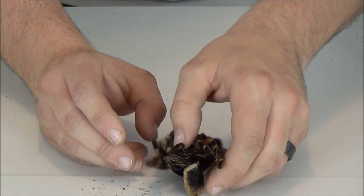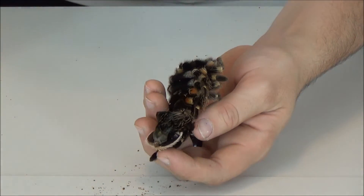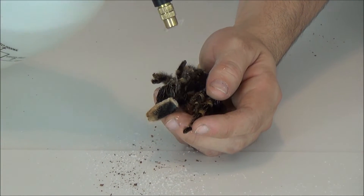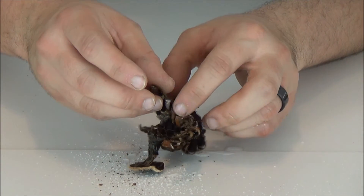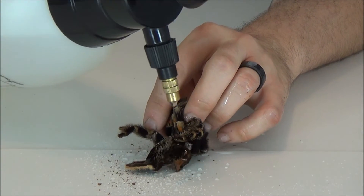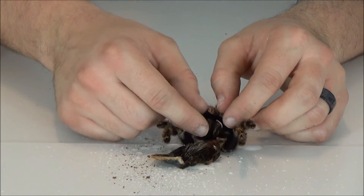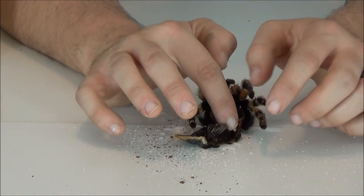So the first thing we're going to want to do here is just very gently mist this with some water. It's a very dry point here where if we were to take this apart, it would just pretty much crumple apart. So just give it a light misting like that, and we're just going to give it a minute or so to re-moisten. With smaller molts, you may not want to add as much water because if it gets too soggy, that's also going to be an issue.